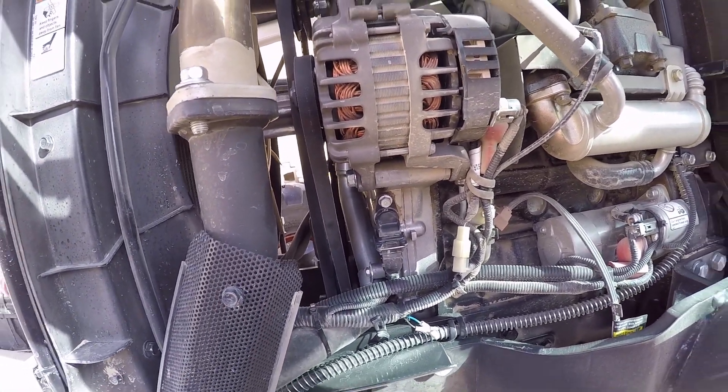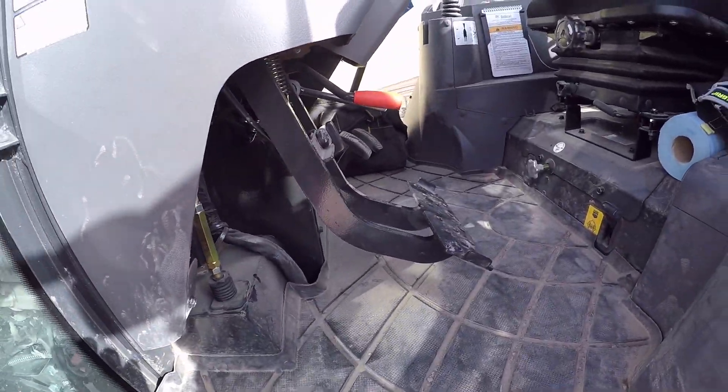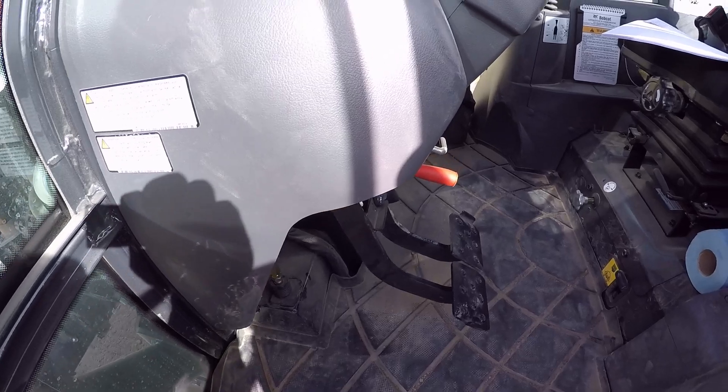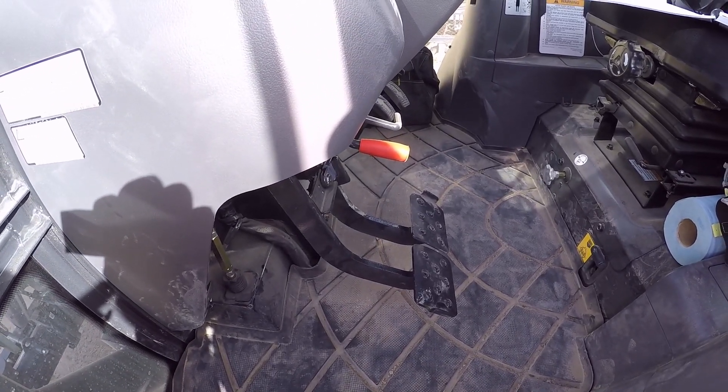That's basically your 50-hour service in a nutshell: pedals, belt, filter, and a little oil. Questions or comments, leave them below. Otherwise I'll talk to you later — bye-bye.